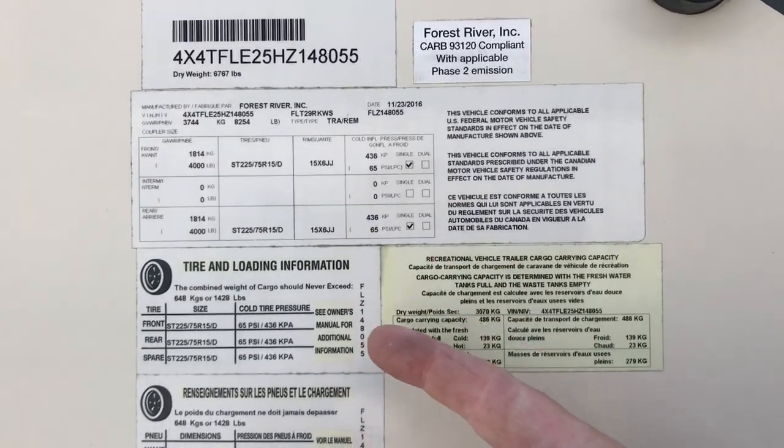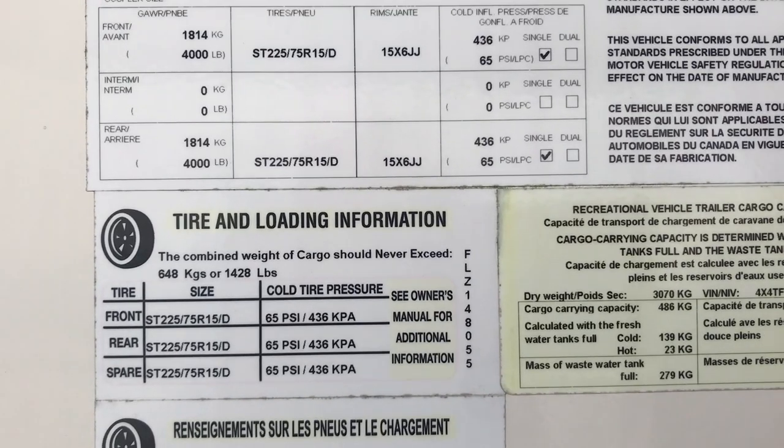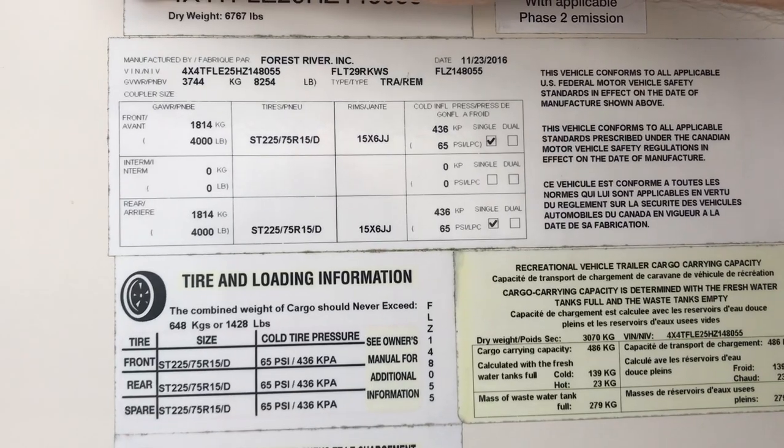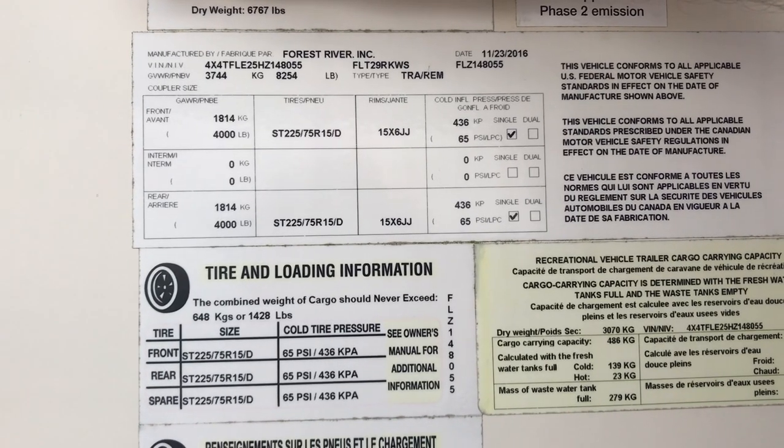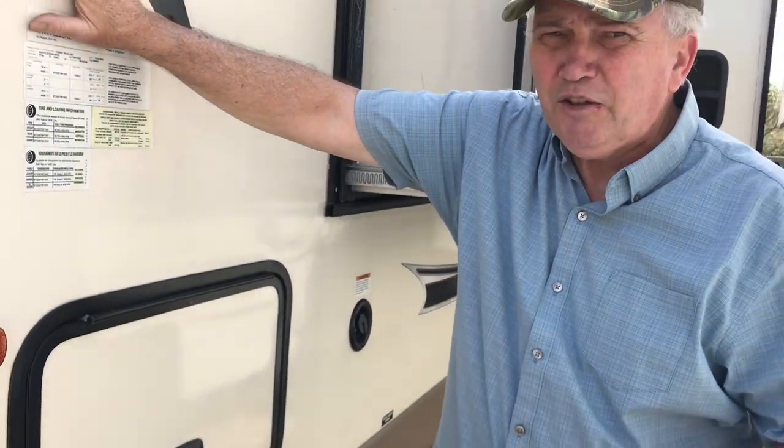This is important information located on the outside of your trailer. It lets you know about tires, loading, and air pressure, and tells you about your unit's weight and capacity. This number right here tells you your dry weight — all of that must be taken into consideration. It's important to think about how much you can pull, but it's also vitally important to know how quickly you can stop. Because if you can't stop in time, it doesn't matter if you think you can pull the unit — you're carrying a load behind you that's going to push you where you may not want to go.